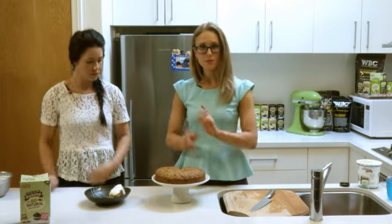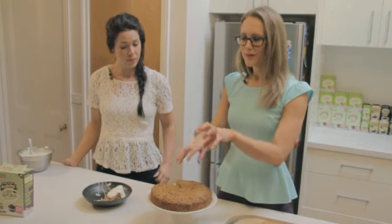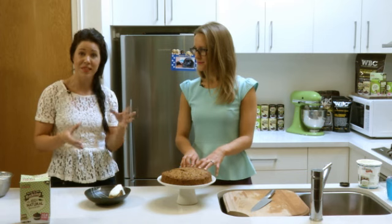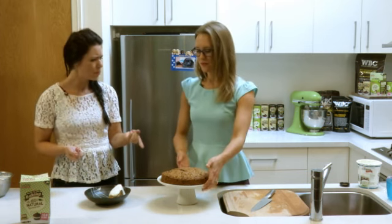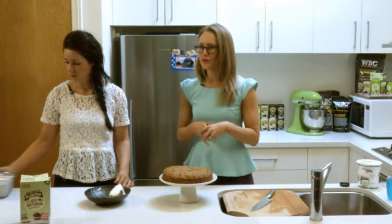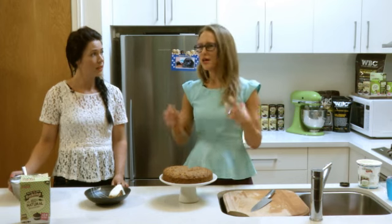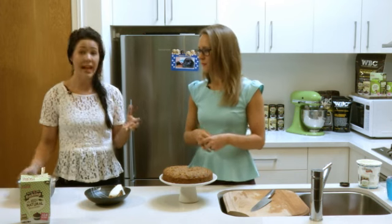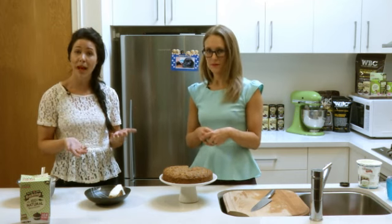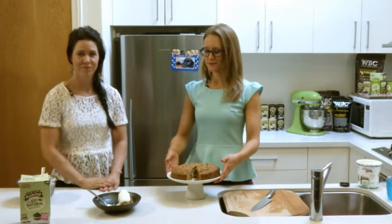If there were only two or four of you, this freezes really well. You can portion it up into portion sizes, wrap them in glad wrap, pop them in the freezer and just take them out whenever you feel like a piece — let them defrost. It takes away the temptation of eating it all the time. We get about 16 portions out of this. If you did want to go down the road of cream cheese icing, you could substitute out the icing sugar for Natvia and get the same result. A really good way of doing that is grinding up the Natvia in a food processor so it's really fine, like icing sugar.